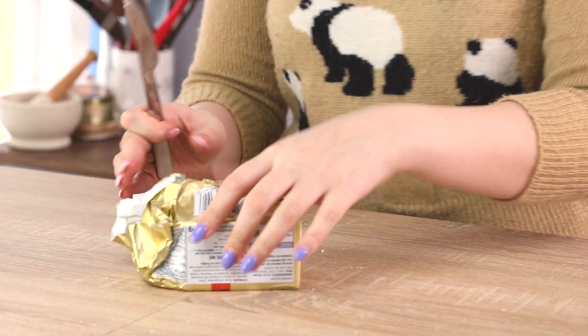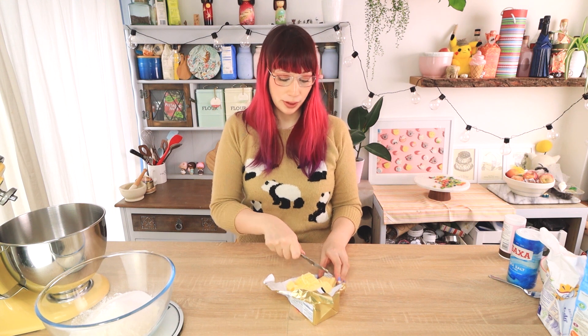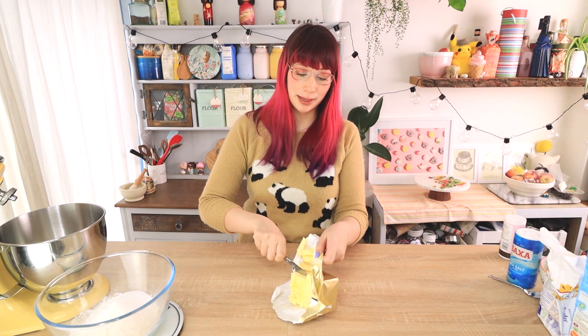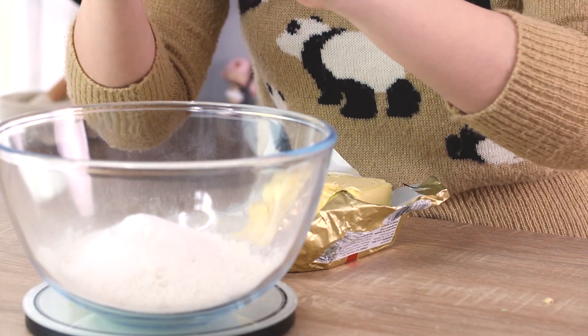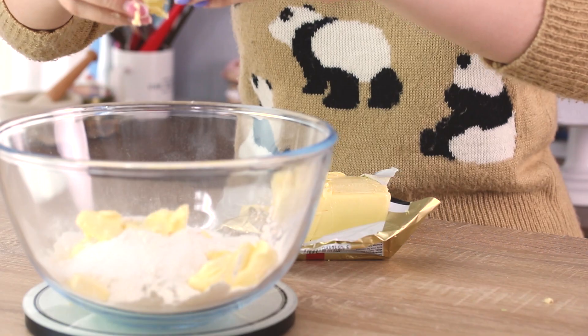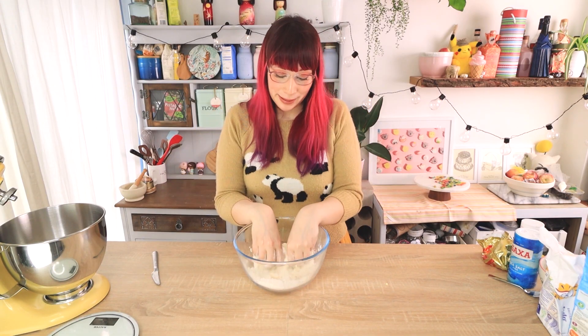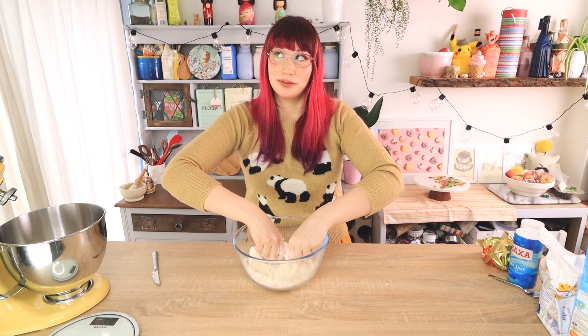Then you want to chop up your butter into little cubes. You want your butter to be room temperature so it's kind of soft and easy to chop, but if it's a bit firmer that's okay — it just means you need to work it into the flour a little bit more. Chuck all the little cubes in and mix it in, using your fingertips to give it a rub in. You don't want to overwork the flour at this stage because the more you work it, the tougher your scones will be. Nice and light fingers — work the butter in but just don't overdo it.